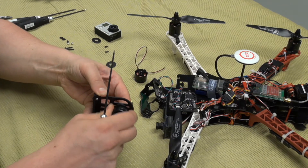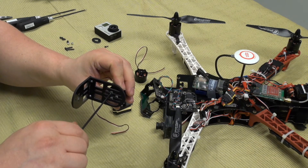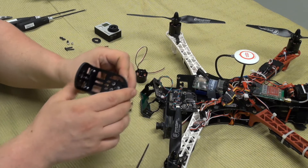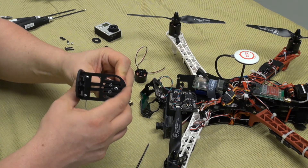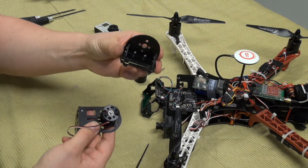It should be able to be an adjustment — don't screw too hard, just let them be loose, because you need to be able to adjust it for the CG. And we have the TBS mount plate.